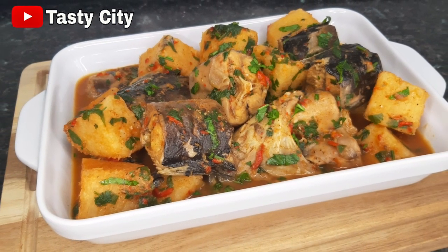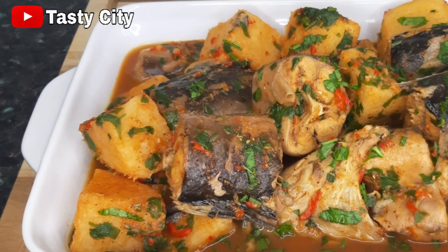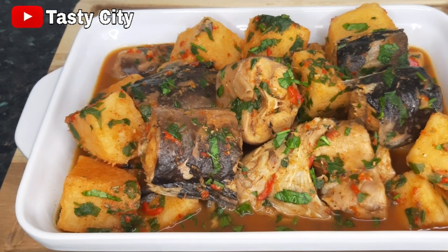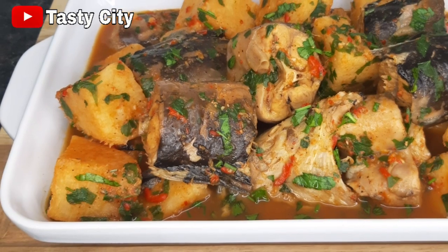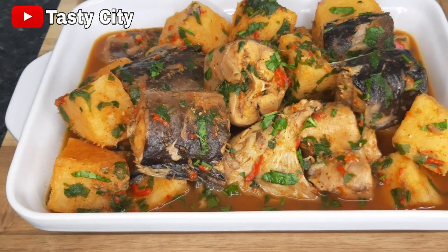Hello everyone, welcome to Tasty City. Today on the menu we'll be making catfish pepper soup with yam. So if you'd like to see how I made this, keep watching and don't forget to click the like button. So let's get started.